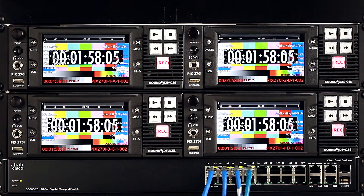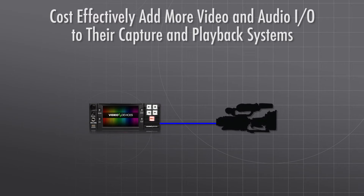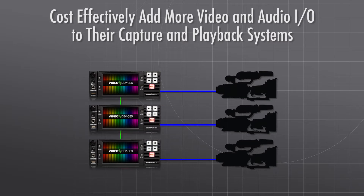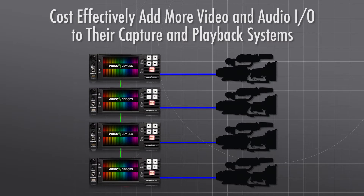This scalability allows production companies to cost-effectively add more video and audio I/O to their capture and playback systems, as and when a project calls for it.